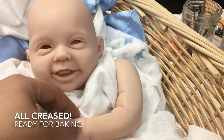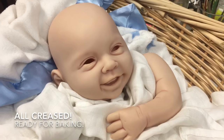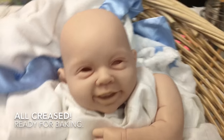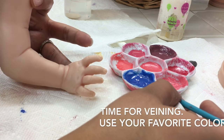The baby is all creased up, and before anything else I bake at this stage just to make sure the creases don't accidentally get removed by another painting process. After the baby has cooled, I move on to veining.